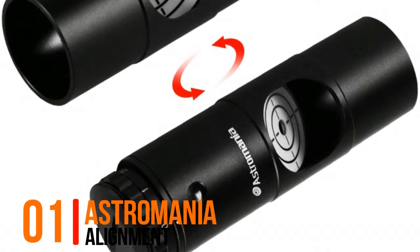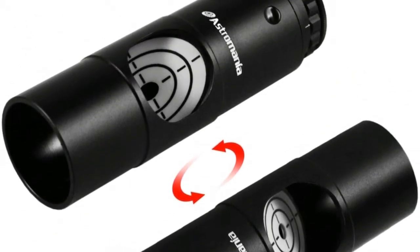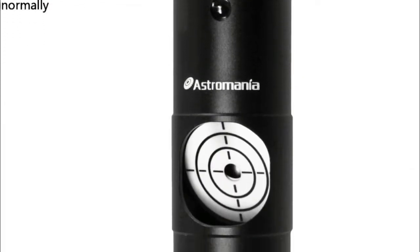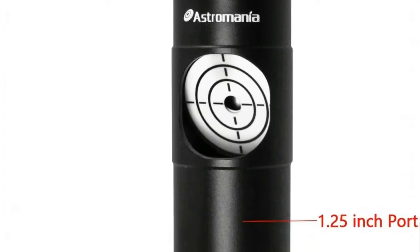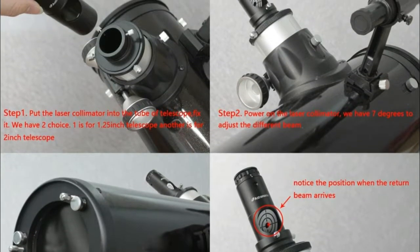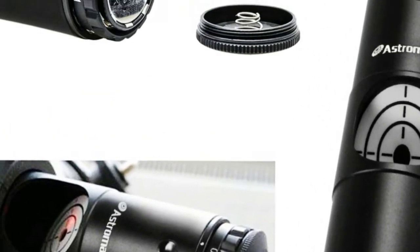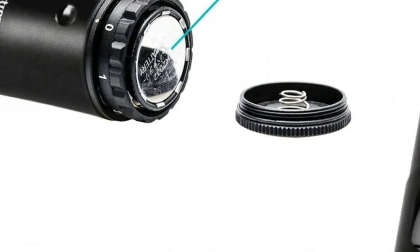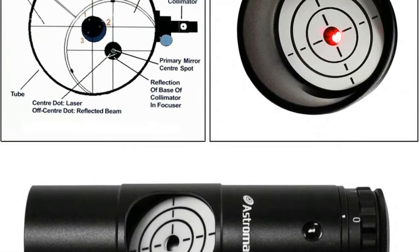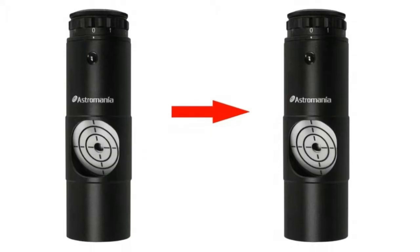Number one: Astromania alignment laser collimator, designed for reflector telescopes. Fits standard 1.25-inch diameter focusers. Features a red laser collimation beam with seven brightness levels, wavelength 635 to 655 nanometers, output power less than 5mW — much safer for your eyes. This sturdy laser unit allows you to swiftly and precisely collimate your Newtonian telescope.